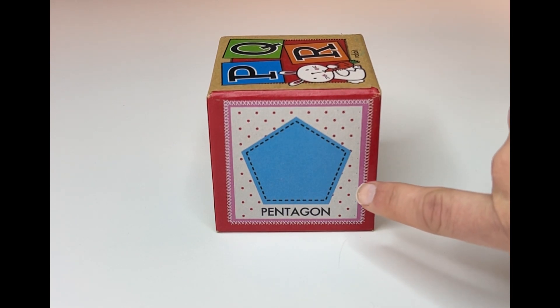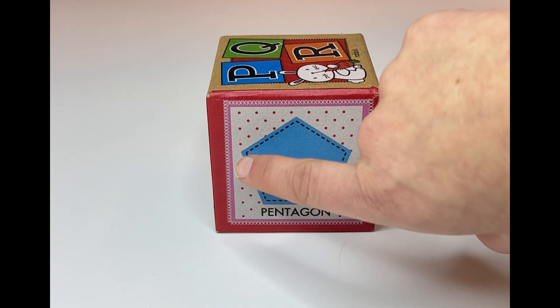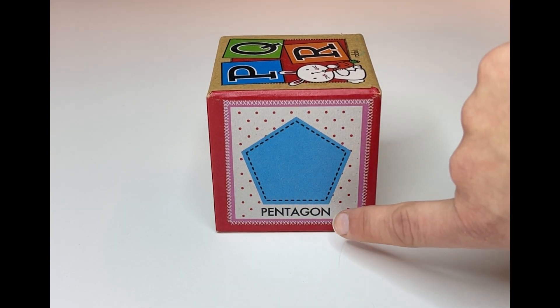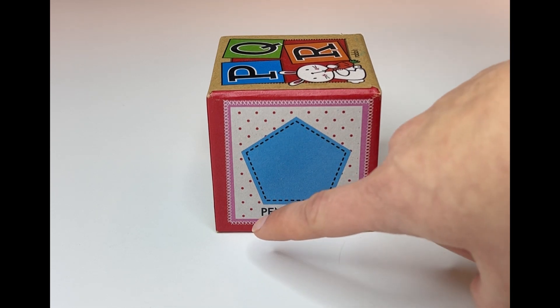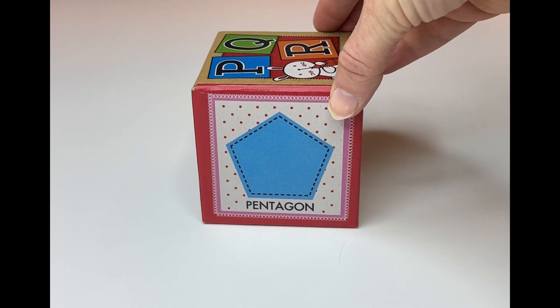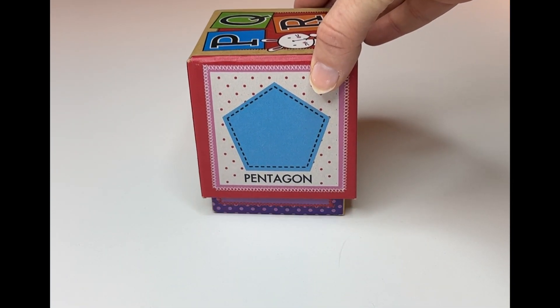How many sides does this one have? Let's count it. One, two, three, four, five. This one has five sides. It's called a pentagon. Can you read it with me? Pentagon. And how many sides does a pentagon have? Five. Great work, learners.